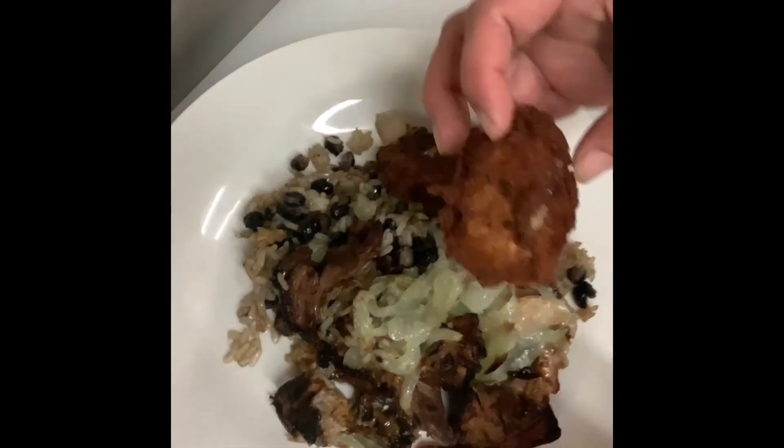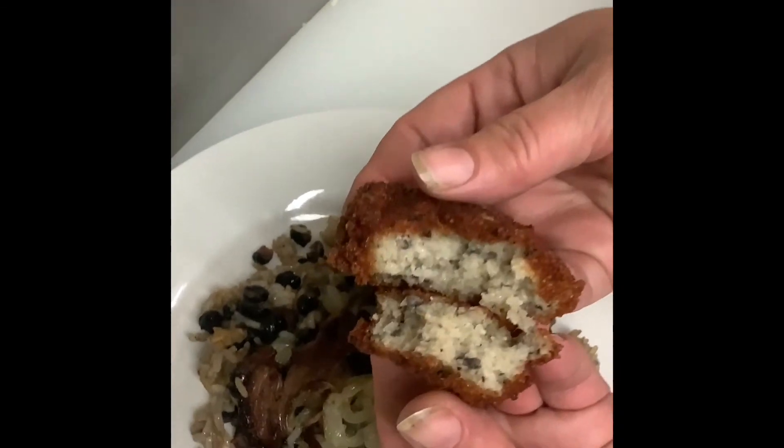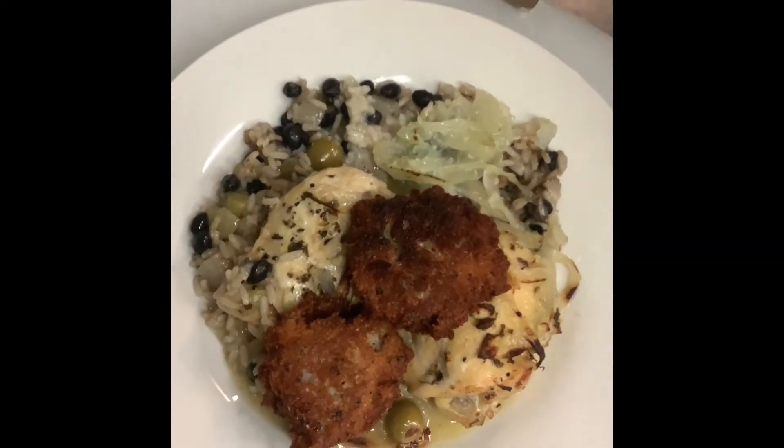And here are our black-eyed pea fritters — they're still a little hot, steaming on the inside. How fun is that? This stuff also has room for your own personal embellishments: if you like it spicy, by all means go for it, but this is what the recipe said.